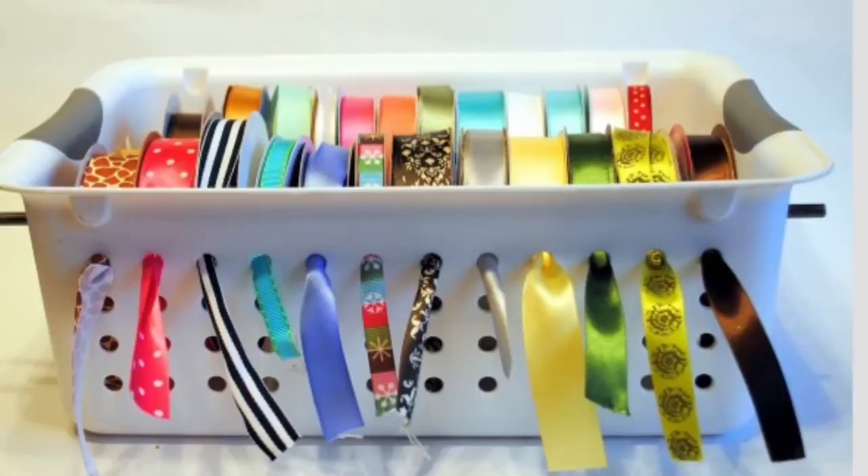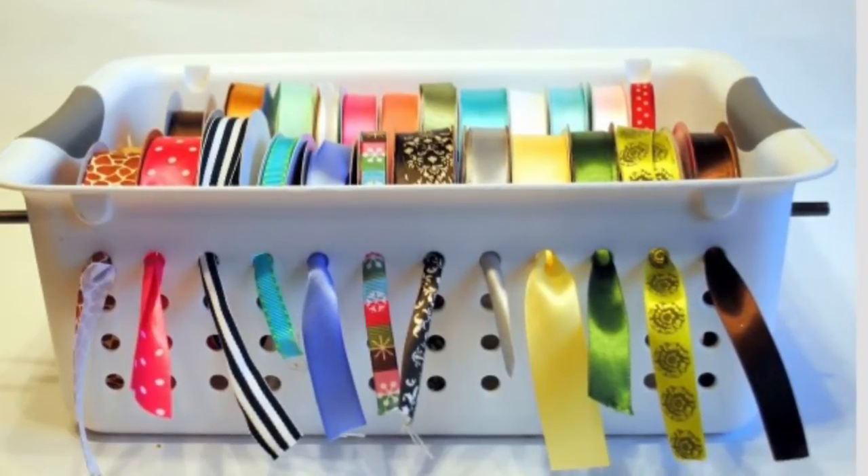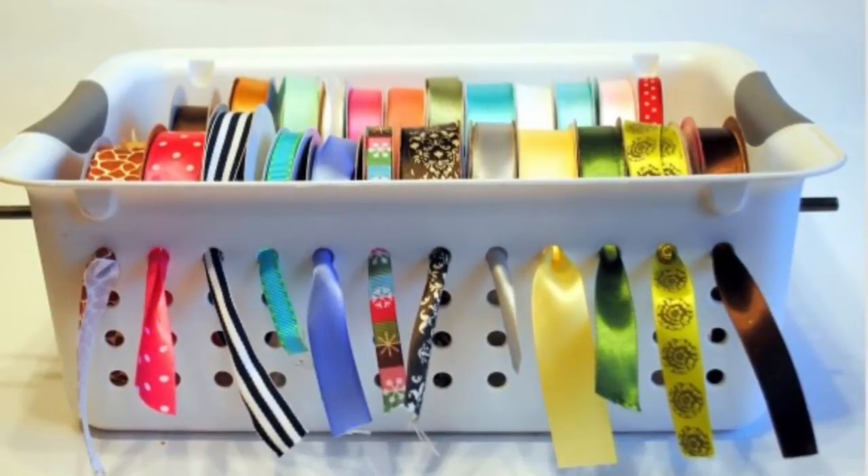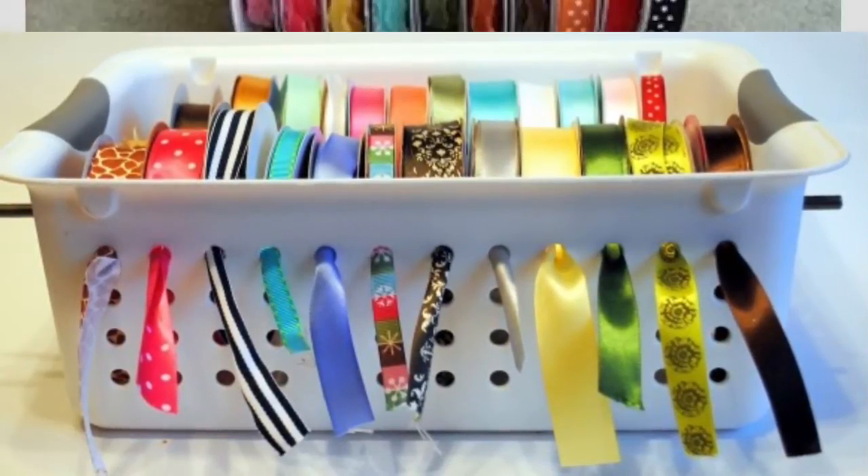You can store your ribbon by getting a container that has holes in it like this one, then taking some dowel rods and placing your ribbon on the dowel rods, sticking them through the holes, and then taking your ribbon ends and pulling them through the holes.